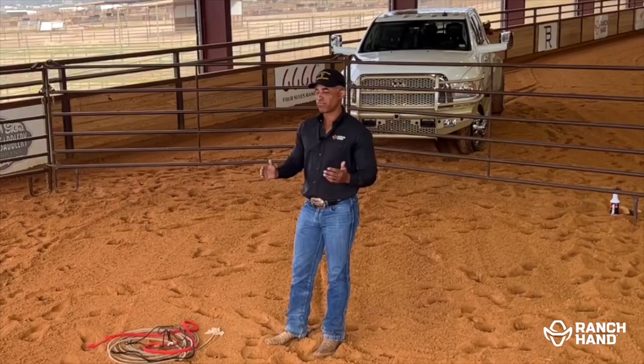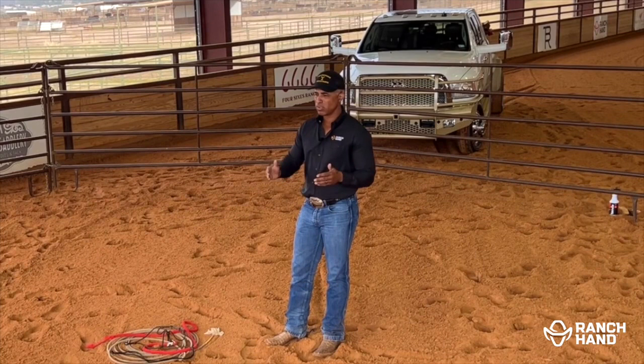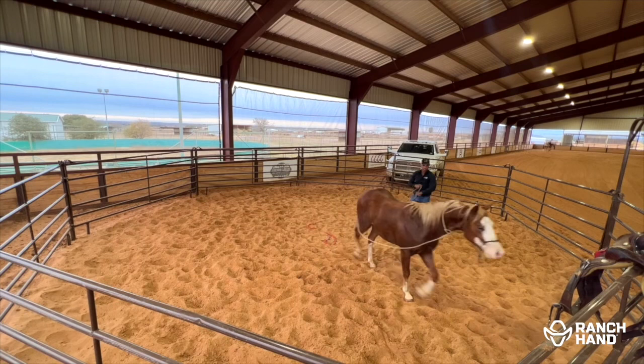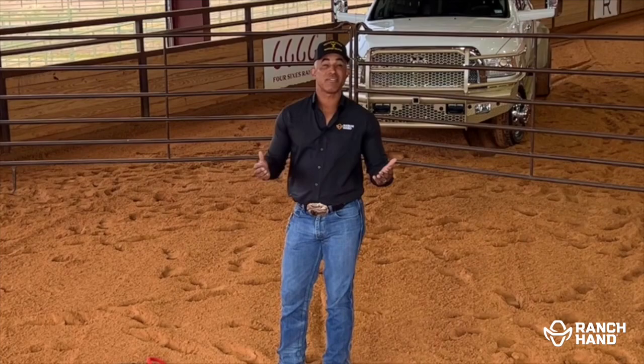I'm gonna attempt this today for a lot of reasons. I want you to see how starting a reining horse is no different than starting any other horse. So there's two ways out — he could try to come straight to me, or he could do that right there. The fun thing about this, I never know how it's gonna turn out.